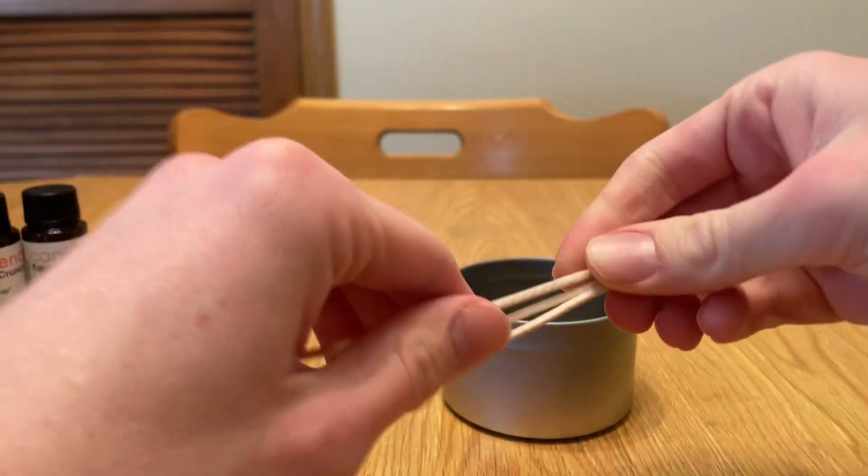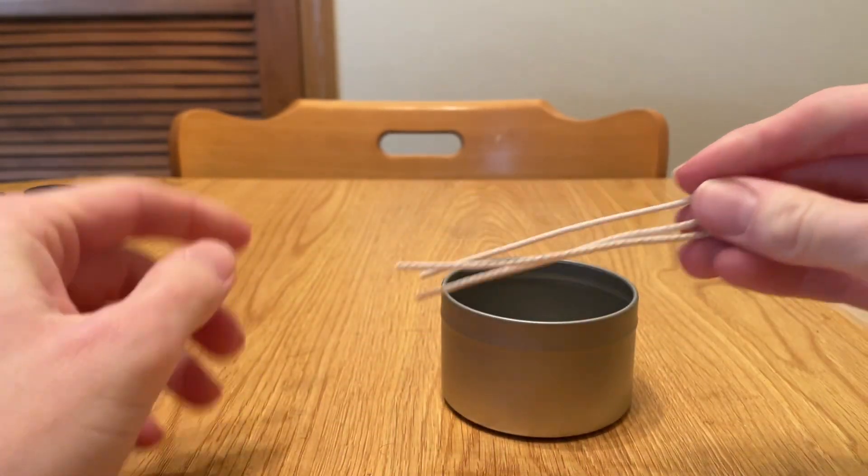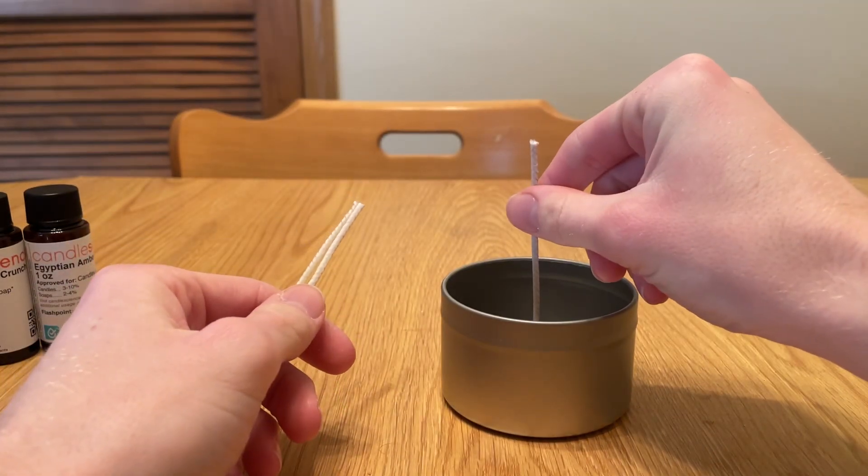The wicks are pretty long, as you can tell. These are the parts I cut off of the candles I already made.